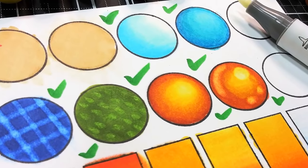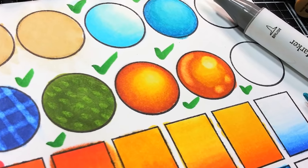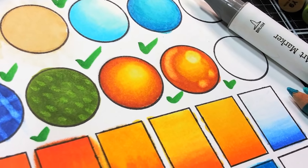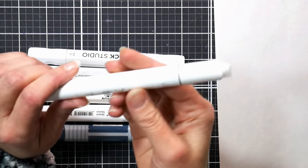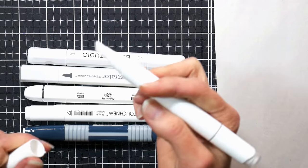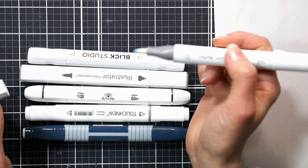Hi there! Lindsay here, the Frugal Crafter! Today we're gonna go over the do's and don'ts of using your colorless blender marker. If you ever bought a set of alcohol markers you probably have a colorless blender marker, and they generally will have a chisel on one end and they may have a brush or a bullet tip on the other end.